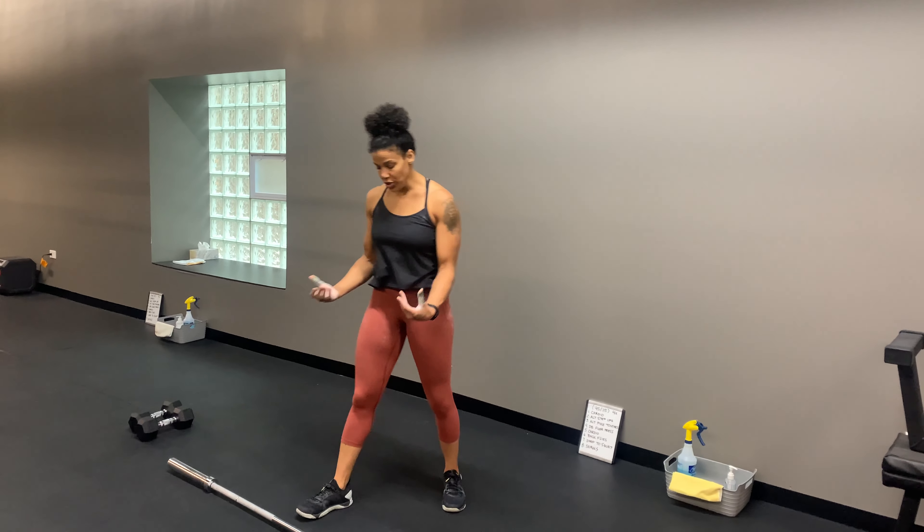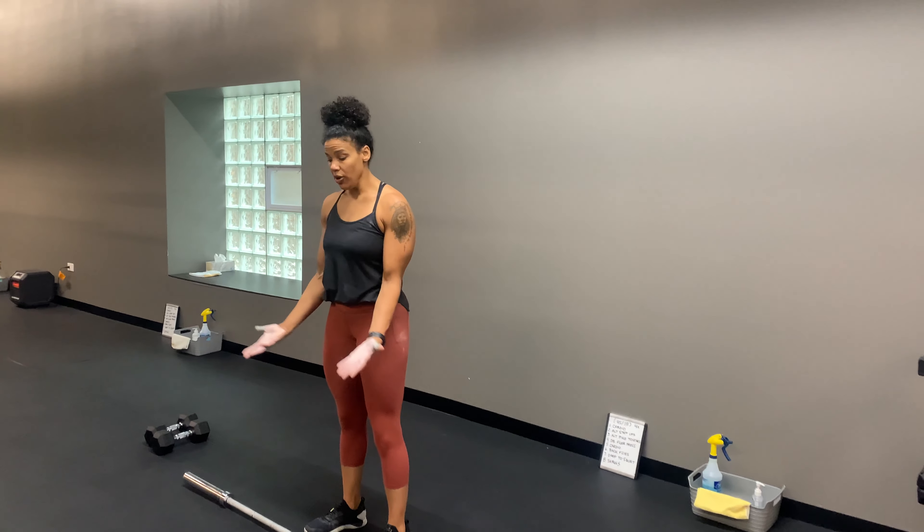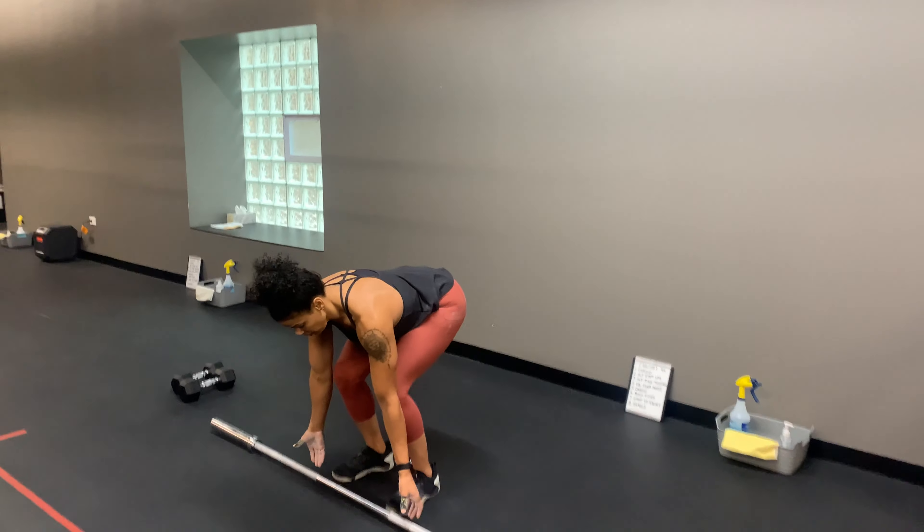Bicep curl, straight bar. You're going to grab the bar just under your shoulders. Hands will be shoulder-width apart, palms will be facing up, thumbs are around the bar.